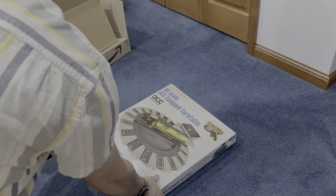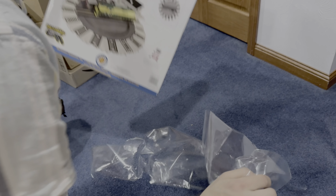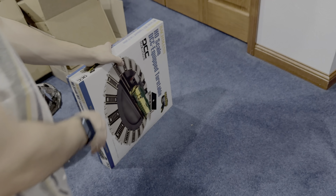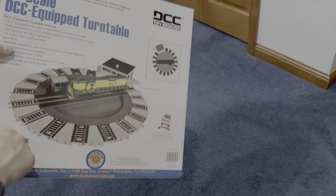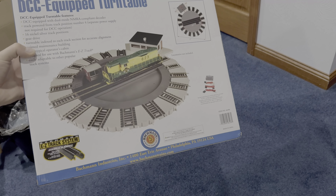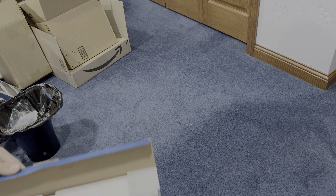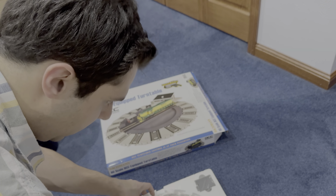This is a quick unboxing of this new DCC equipped turntable. Let's see — a little plastic pull off here. This is the HO scale DCC equipped turntable. I'm going to open this right now, see what we've got, so I can kind of get a plan since I'm going to add this to my layout.